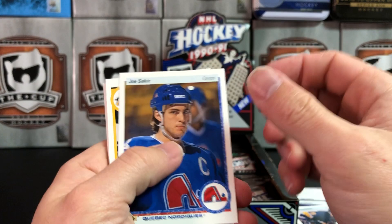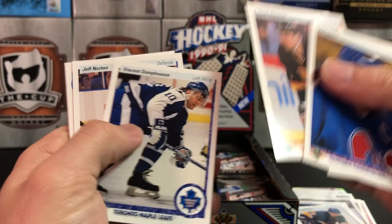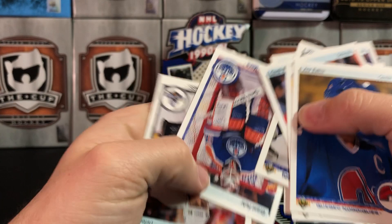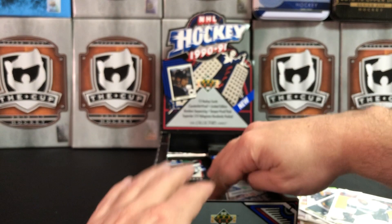Joe Sakic, Mark Recchi — we already discussed that Recchi card. Ulf Samuelsson, Peter Lappin — I feel like that's the eighth Lappin we've pulled. Grant Fuhr, and Rob Blake. Rob Blake's cool.